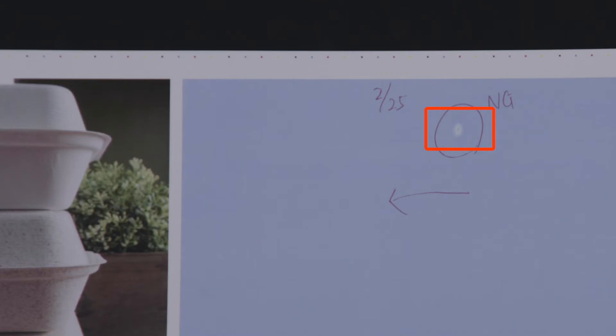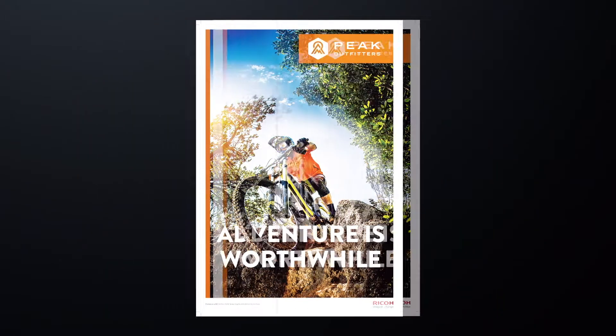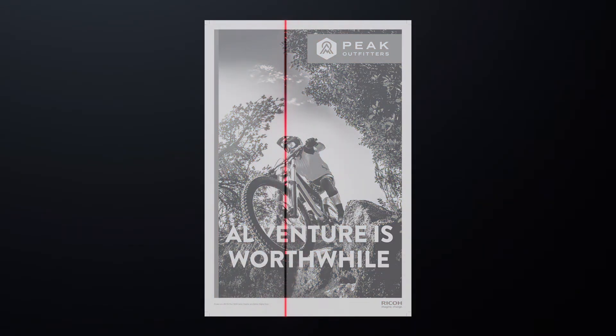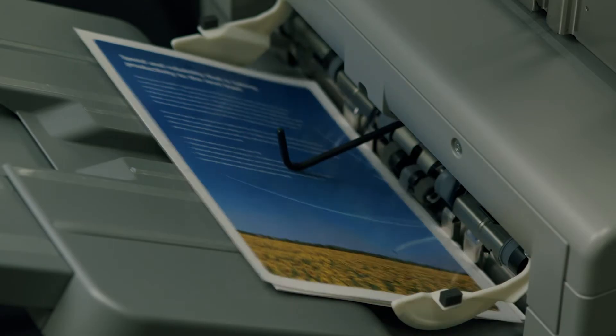A wide variety of defects can be detected. IQM detects defects by comparing against the ripped image data, so variable print is also supported.